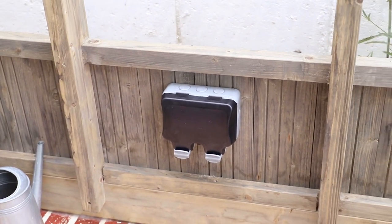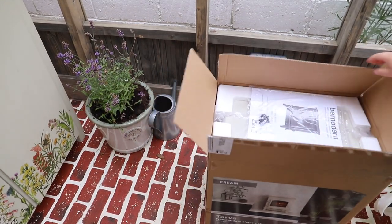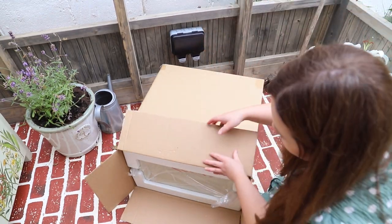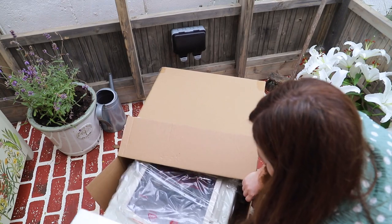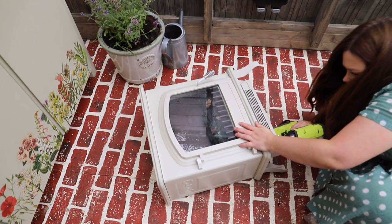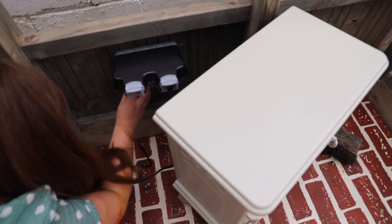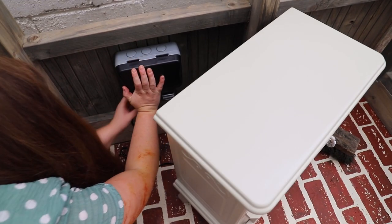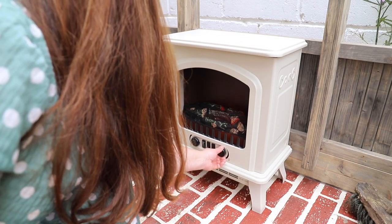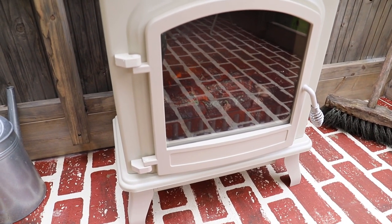The greenhouse is officially lit — I got the electricity installed and I never thought I would get so excited over a plug! I'm going to make the most of my new electricity and I picked up this mini faux stove. It runs off electricity and it does work as a heater, but it's not intended to heat the greenhouse — it's more decorative. If you are going to heat your greenhouse professionally, look at getting proper heat lamps and things like that.